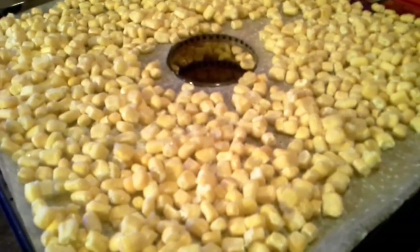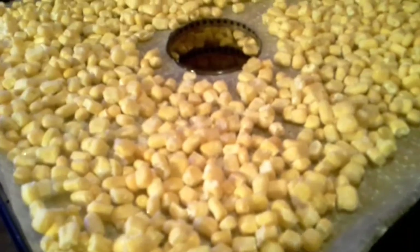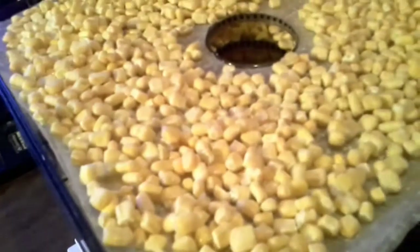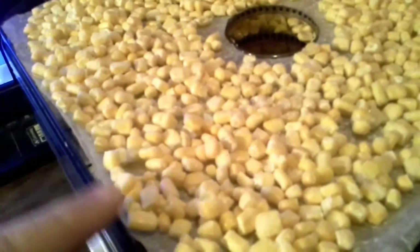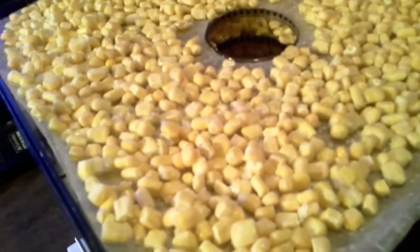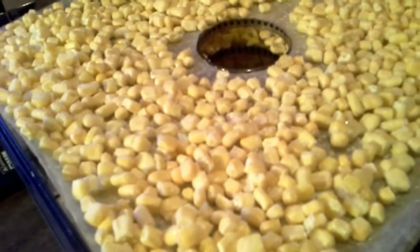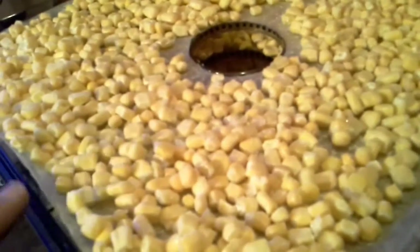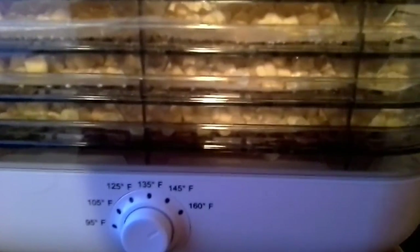Alright, so we got them all loaded up. We ended up doing four trays and got three pounds on four trays — just a little less than one bag fits on one tray. The top tray is a little light, but the very top on this machine gets done slower than the rest, so hopefully with less corn on it, it'll even out. It's 8:45 right now, we're just starting them. They're going to have to go overnight, probably till about 8 o'clock in the morning. It's the first time I've done corn on this particular machine, so I'm not too sure.